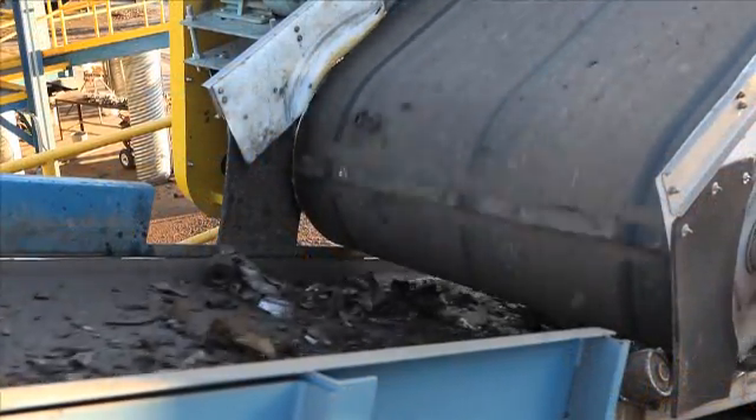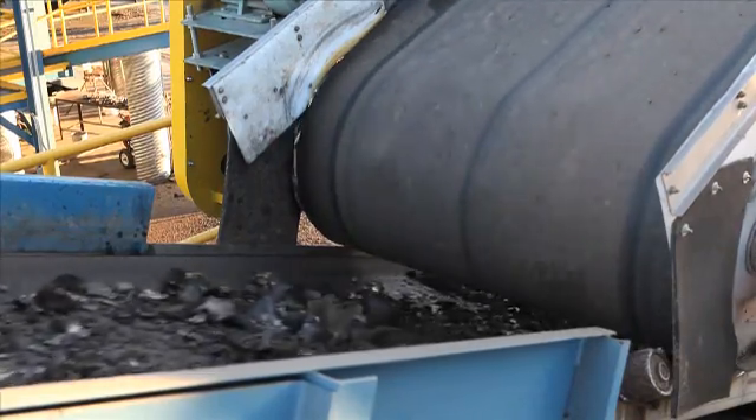Waste and residue flow under the magnetic pulley, but virtually no ferrous is present. We installed the first P-REX permanent drum magnet in July of 2010, and we noticed a great difference in the recovery of the product.